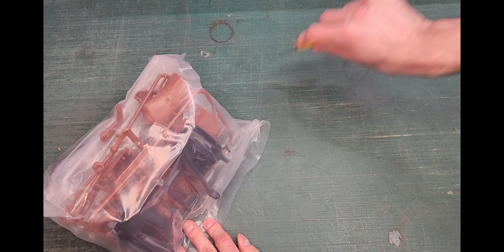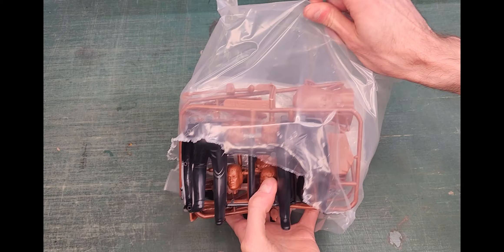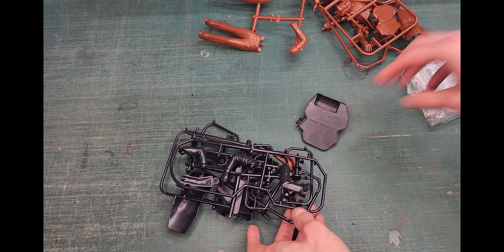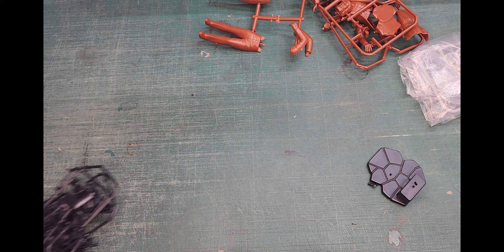Remember kids, always cut away from yourself. So all the black pieces are for Dracula and the brown ones are for Jekyll and Hyde. Some pieces came loose — you should expect that with older kits.